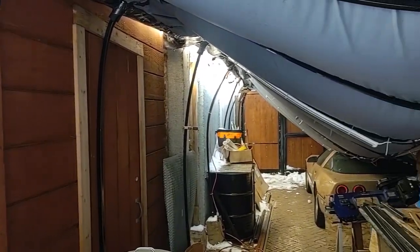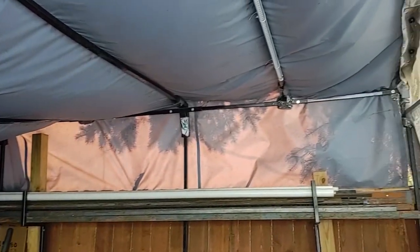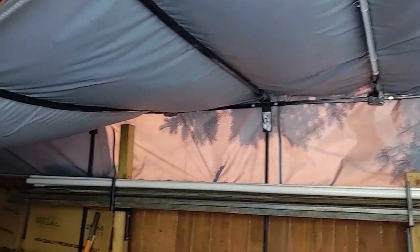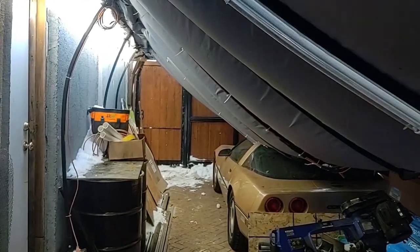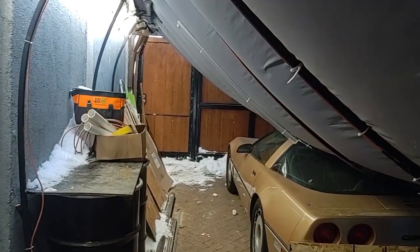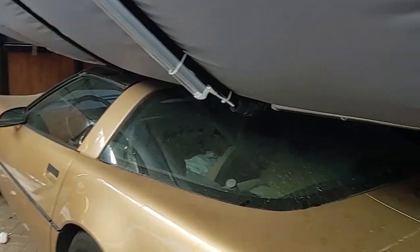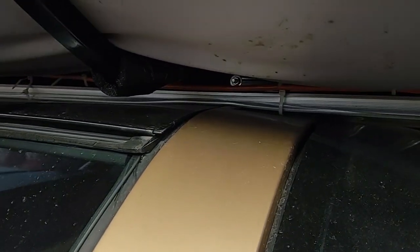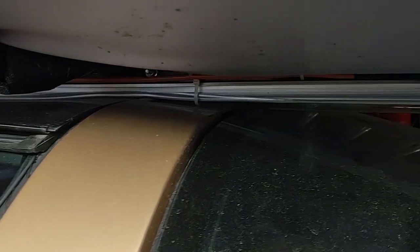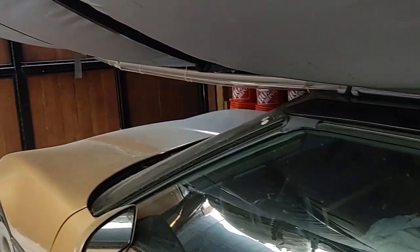Seems all the tubing just bent in on itself all the way to the snow. This side by the tree doesn't have as much snow so it's okay, but the center of it just collapsed and now it's resting on my car. The center beam is actually sitting right on the roof — doesn't look like it's broken anything yet, but we'll see if there's any damage when I get this fixed or removed.